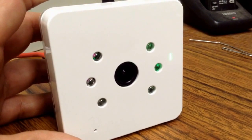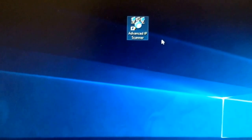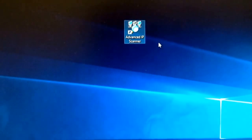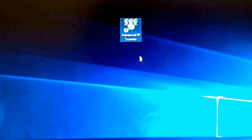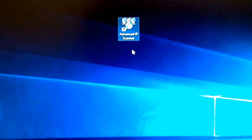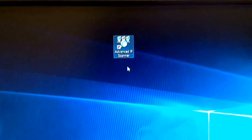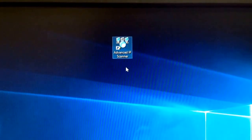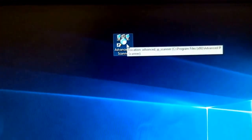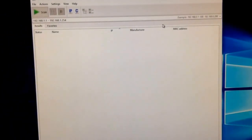Now we go to the computer to configure wireless settings. With the camera connected to our router, we're going to use a free application called Advanced IP Scanner, which you can find online. This application lists all devices connected to your network, giving you their IP addresses and MAC addresses. You can just Google it and download it for free.